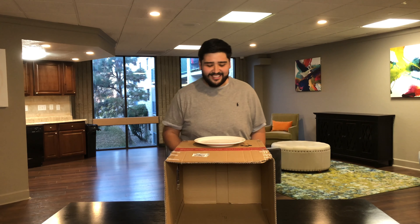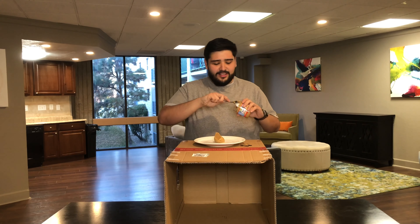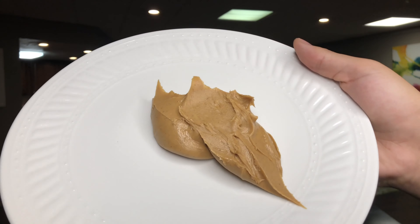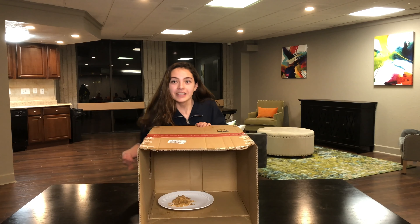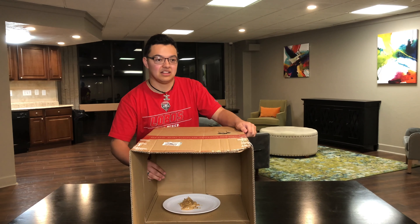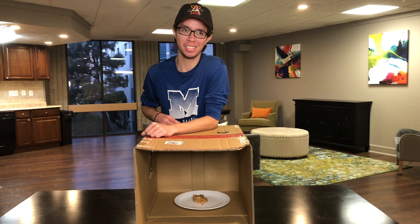Alright guys, next up — peanut butter. Here we go, third item. I'm not scared anymore, are you kidding me? I got the first two like nothing.